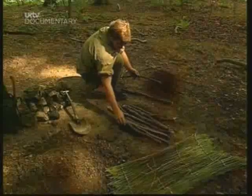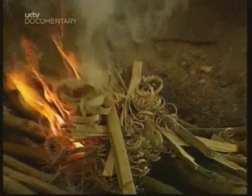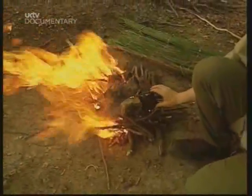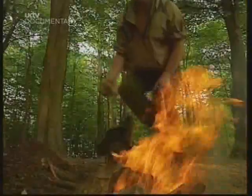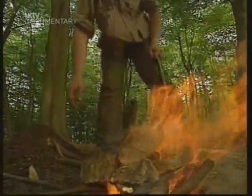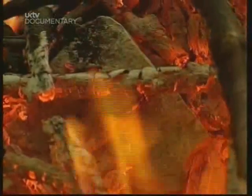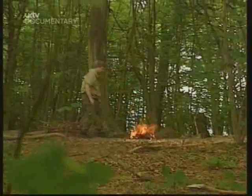Remember, you always need permission before you light a fire. It's really important when you choose your rocks that the rocks are dry. If the rocks are damp from riverbeds, they're flinty or concrete, they might explode. Even with dry rocks, it's a good idea to back off once you're heating them.